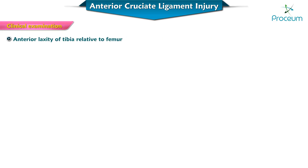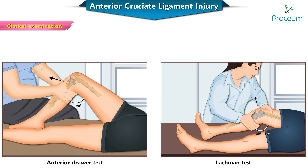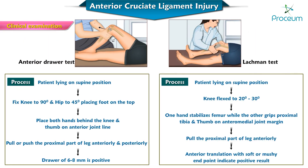Anterior laxity of the tibia relative to the femur can be assessed by the anterior drawer test or the Lachman test. In the Lachman test, the angulation is about 30 degrees of flexion, whereas in the anterior drawer test the patient's knee is bent at 90 degrees flexion. Any laxity anteriorly relative to the other knee joint renders it positive.